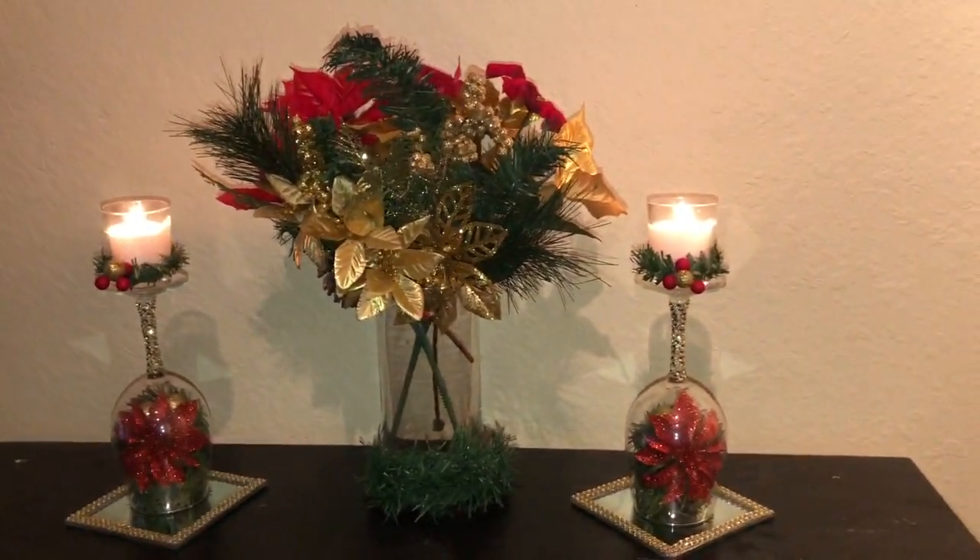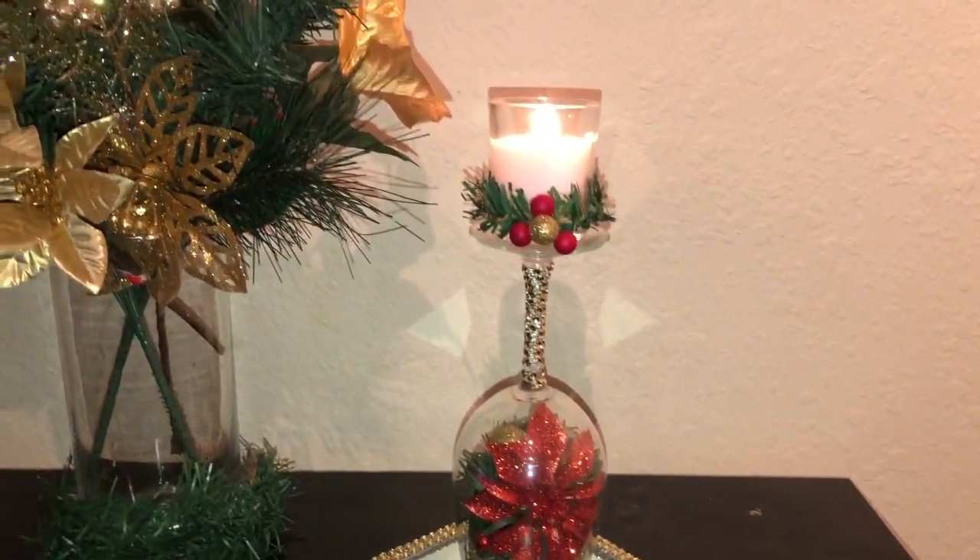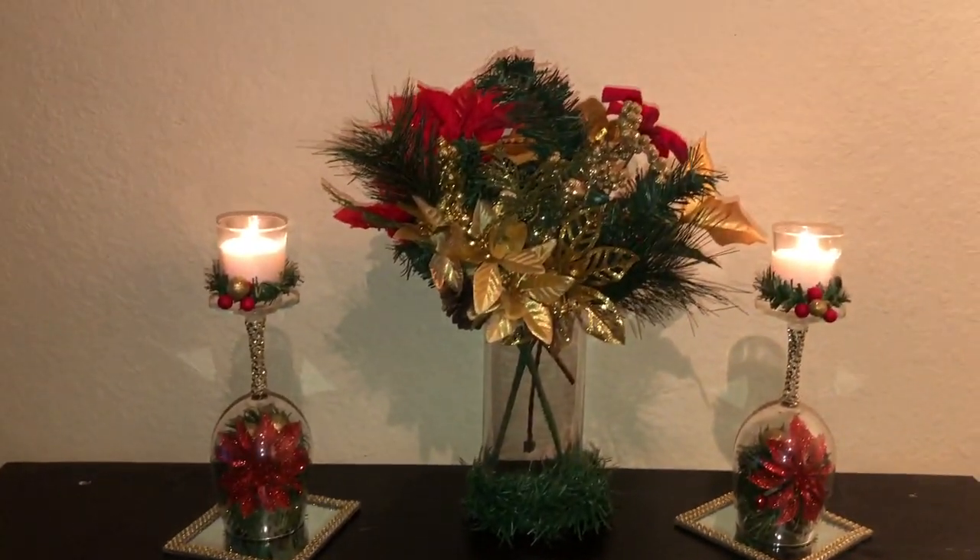Hello everyone, welcome back! In today's video I made two Christmas candle holders as well as a centerpiece. What I love about these is that you can use them for your home decor or Christmas parties.